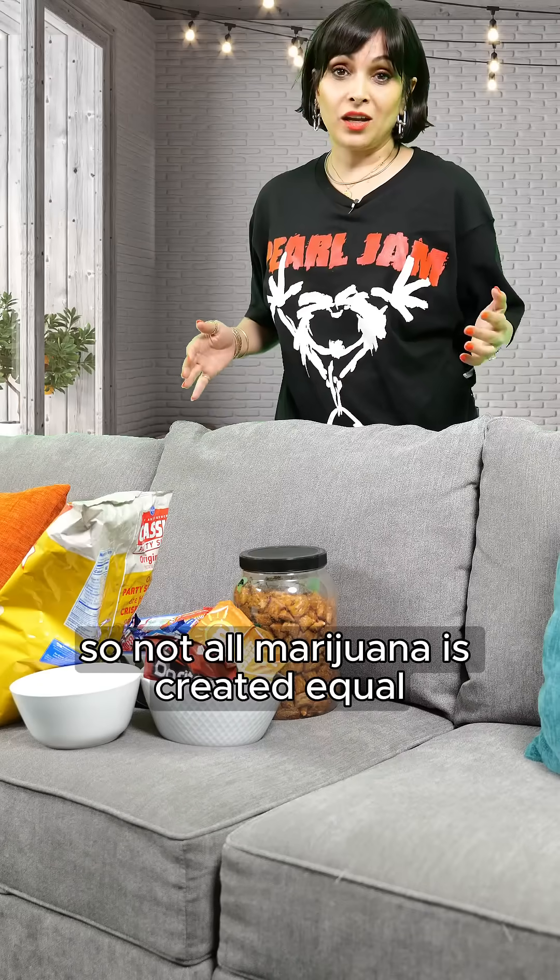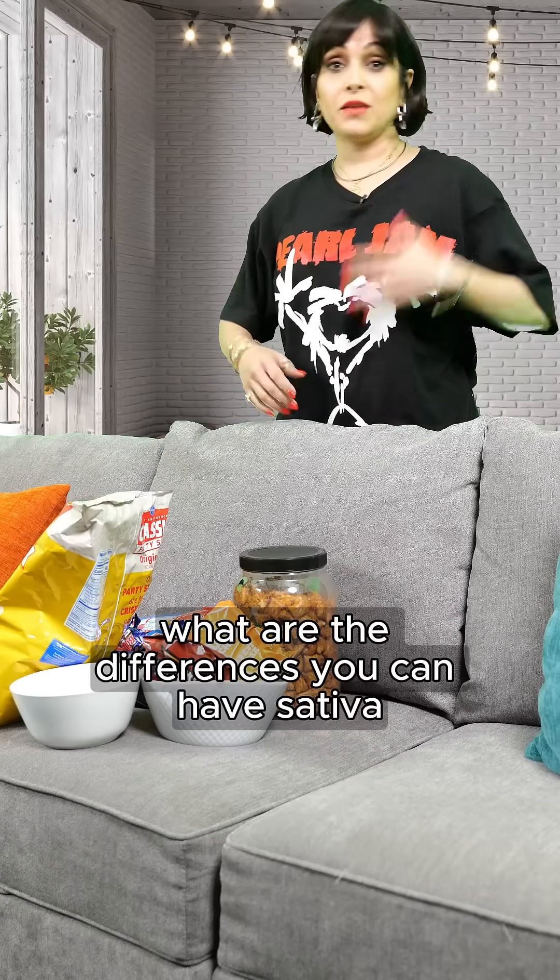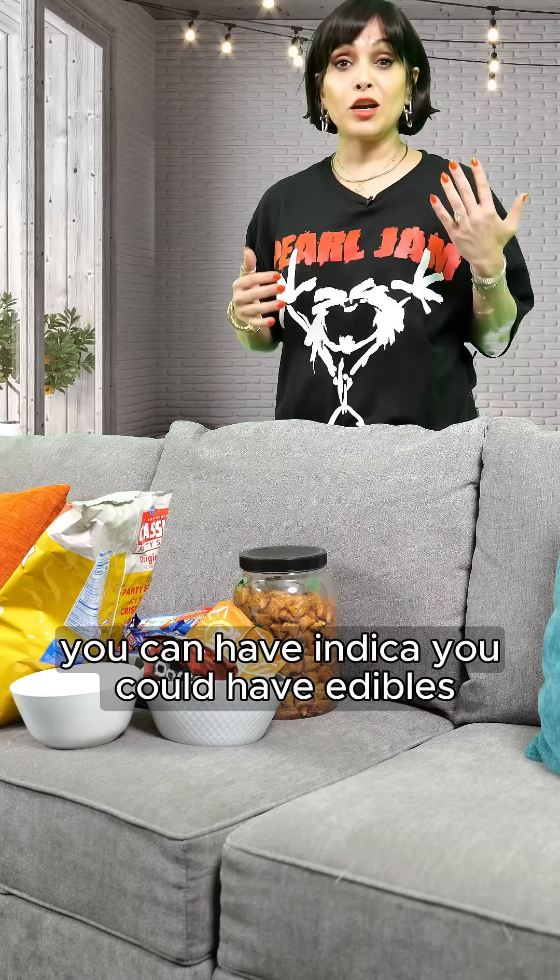Not all marijuana is created equal. What are the differences? You can have sativa, you can have indica, you could have edibles.